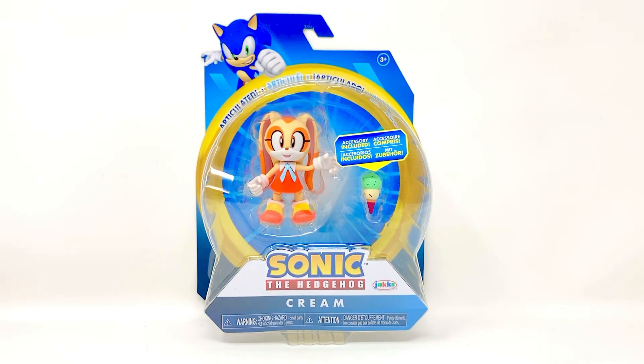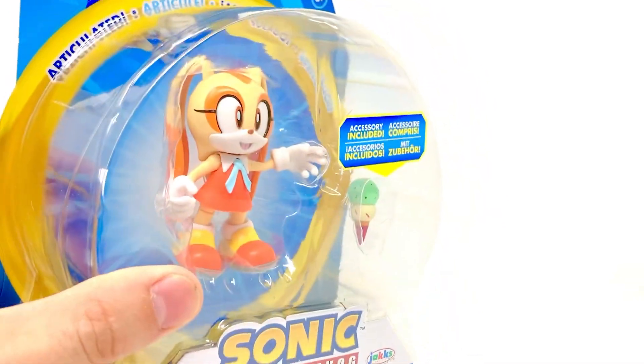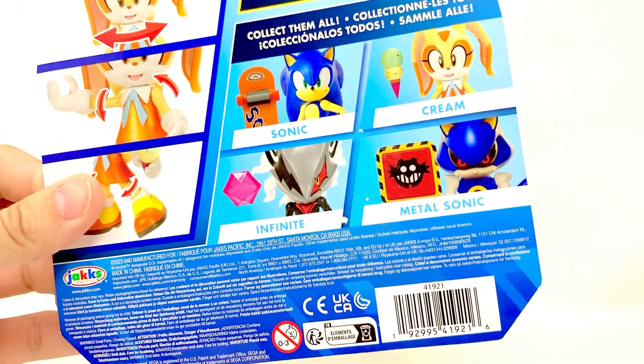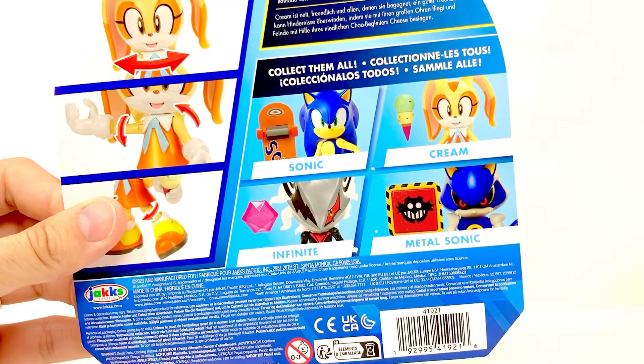Hey everybody, I'm back again with another toy review. This time it is the Jakks Sonic the Hedgehog Cream action figure — a really cute figure, they did a fantastic job. The other day I reviewed Infinite, and also in this wave is a re-release of Metal Sonic and Modern Sonic.